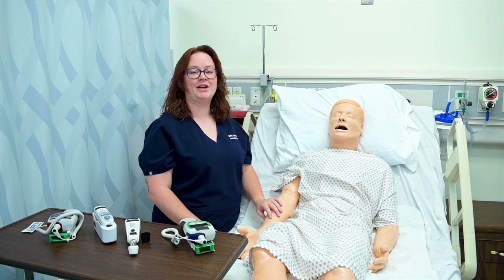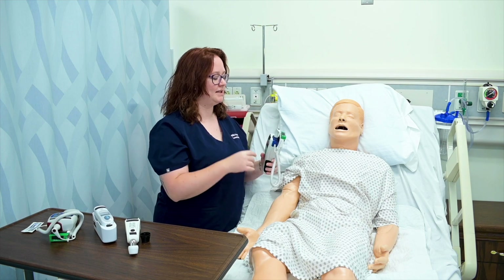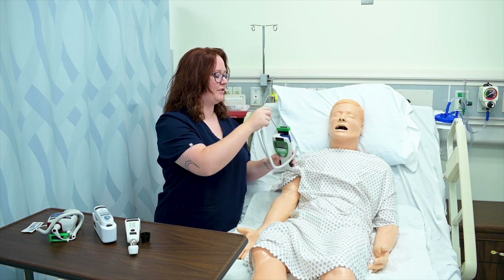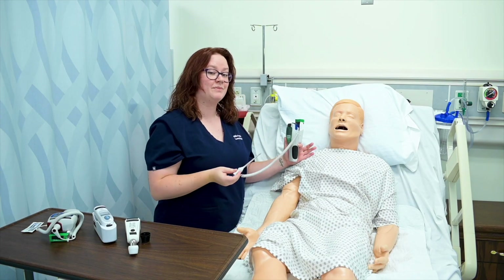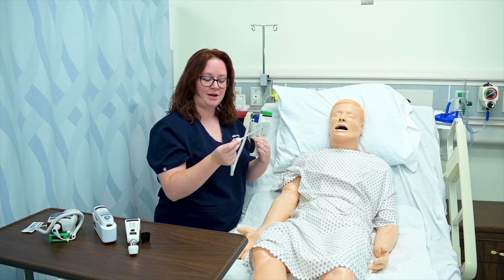I'm going to demonstrate all the different ways to take a patient's temperature. With this thermometer, I can take an oral temperature. I simply remove the probe from the device, click the probe cover on, and insert it into my patient's mouth into the posterior sublingual pocket. If they weren't a mannequin, I would ask them to close their mouth, sealing their lips around the metal probe.